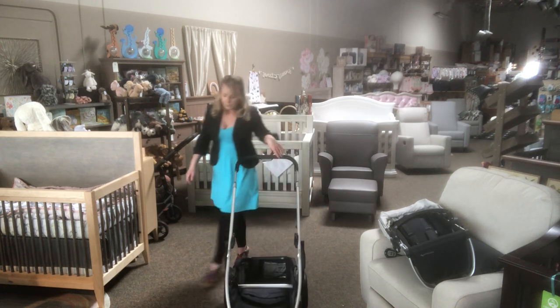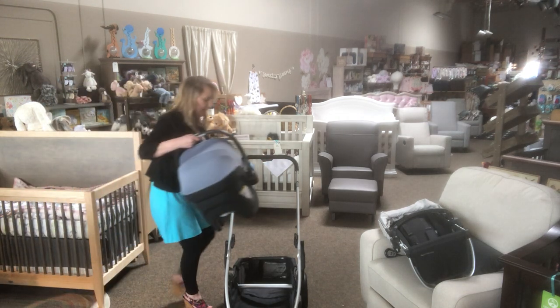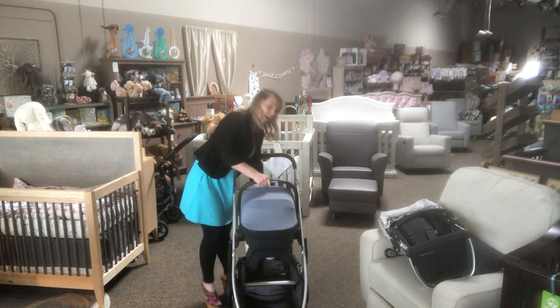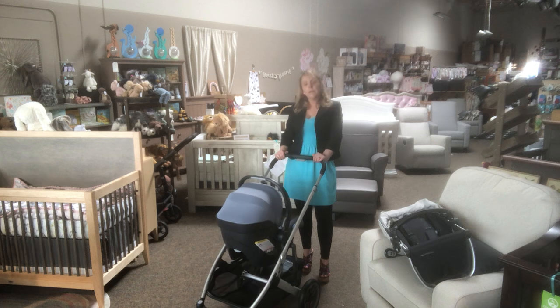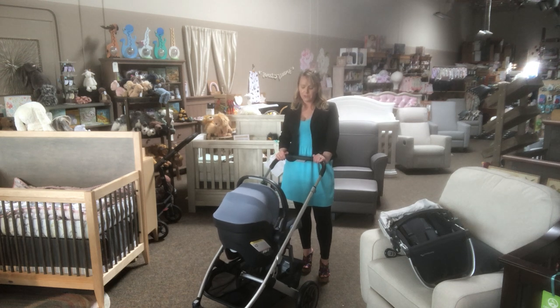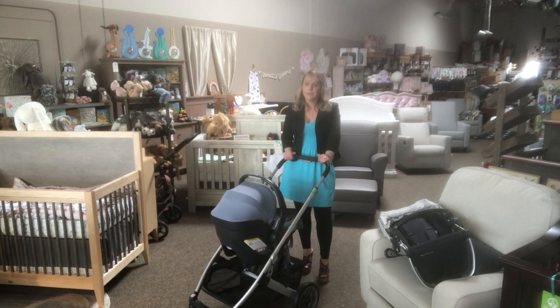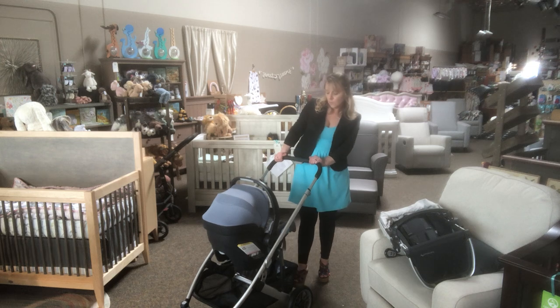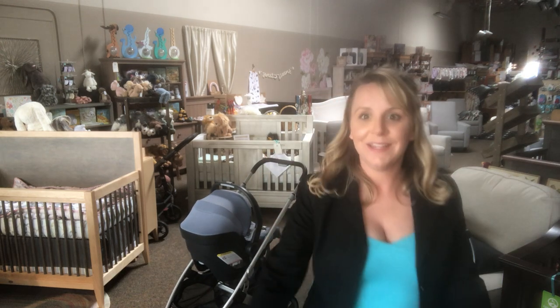It's still going to work with the UPPAbaby Mesa and any other car seats you might like — the adapters still work, so you don't have to worry about that. It's definitely an improvement from last year. I'm really loving the Cruz V2. Price range is $629 to $679 depending on color, and they do have pink. Leave any questions or comments below — I'll be happy to answer!